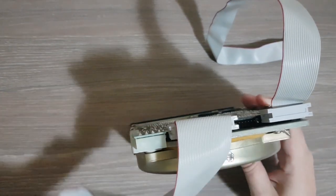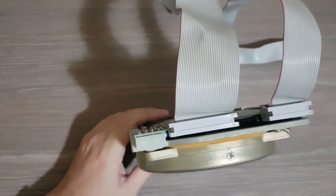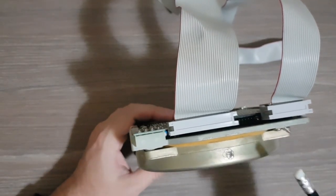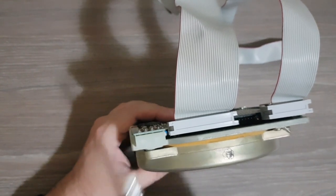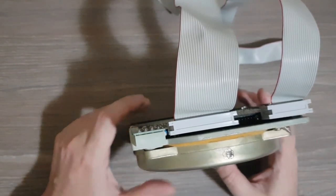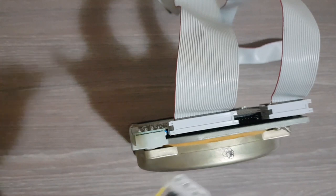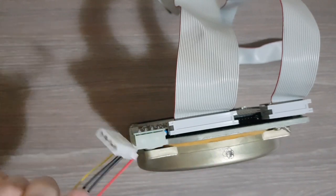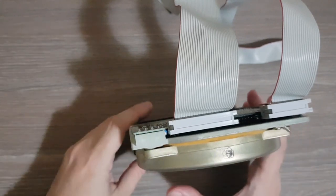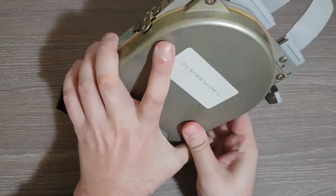With the cables installed, we also need to provide power from the power supply — just a regular power connector. Now let's move on to the controller board.